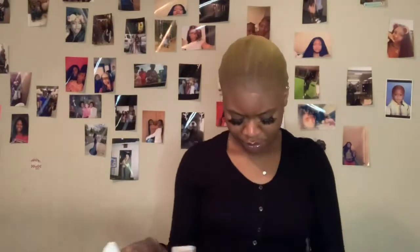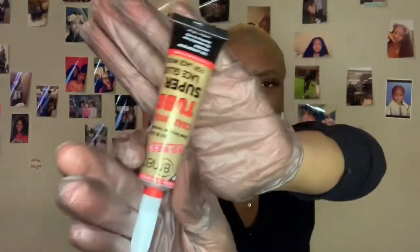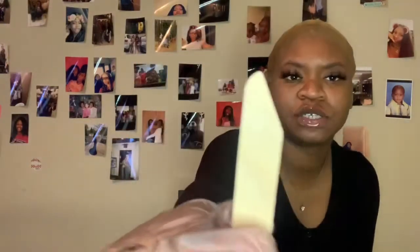So it comes with this little applicating stick thing — not sure what that's for — and then it comes with the actual glue. This is what the actual glue looks like. And it comes with a stick so that you can apply it. Okay y'all, I'm about to add this glue.